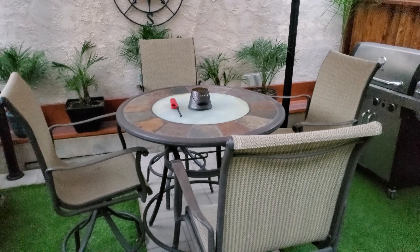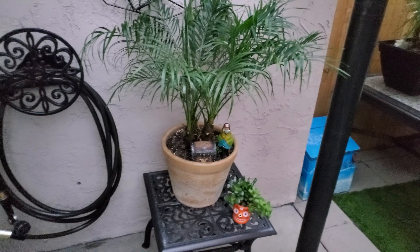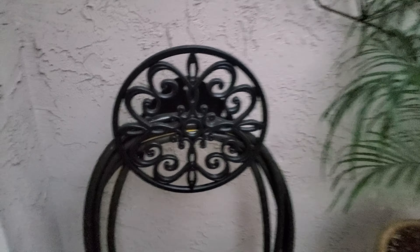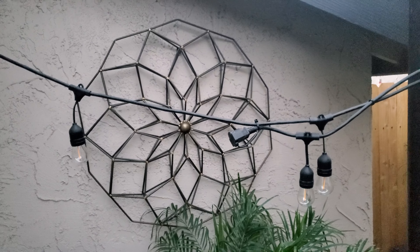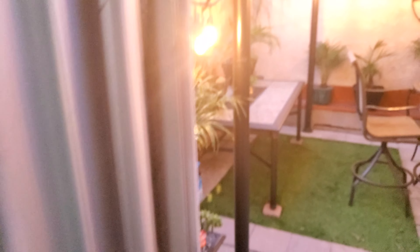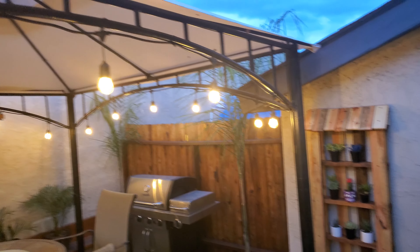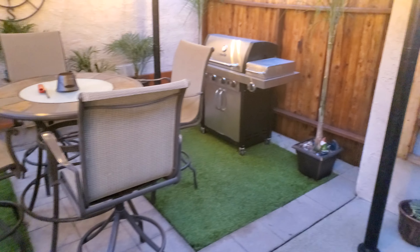Then we put a gazebo in and hung some candles up there, put a nice little table and chairs — it came out kind of cool. We picked up a hose outlet at Home Depot and put it up, and that decoration is from Home Goods. I tapped the lights into the original light switches, flipped the switch, and it worked out great. Hung the lights on the gazebo.